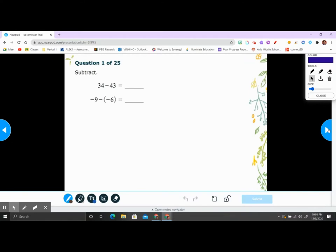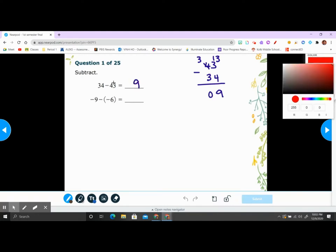Alright, problem number one — subtraction. This is easy: 34 minus 43. We can take 43 minus 34. 3 cannot take away 4, so borrow one from the 4 — that gives you 13. 13 minus 4 is 9, 3 minus 3 is 0, so the answer is 9. But since 43 is the bigger number and it's negative, the answer is going to be negative 9.